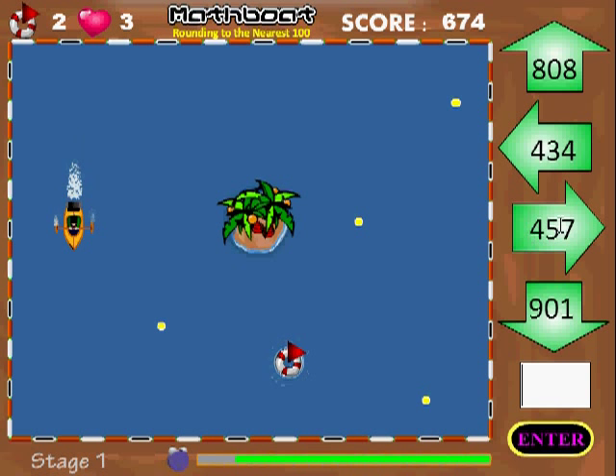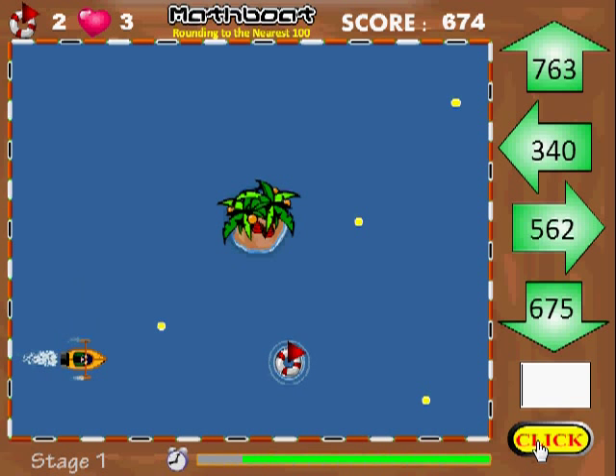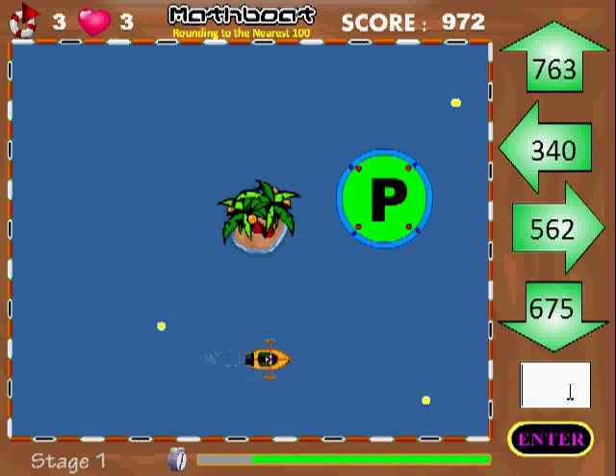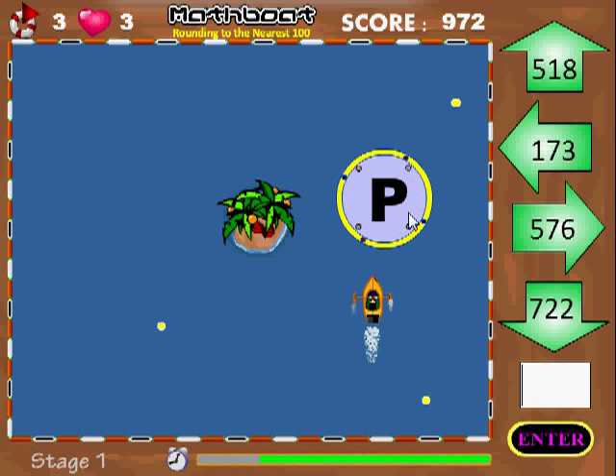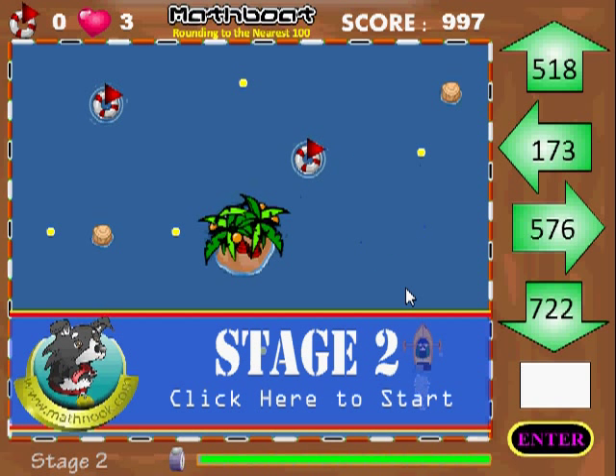Now I want it to go left in a minute so 457 rounds to 500. Go ahead and hit enter now. Once we get the last preserver, a little parking spot is going to show up here and I'm going to have to go to that to park it. So 763 rounds to 800, hit enter and it's got to be between these four points. I think I made it. So the level is clear.